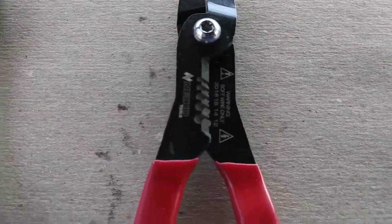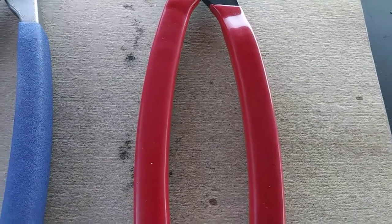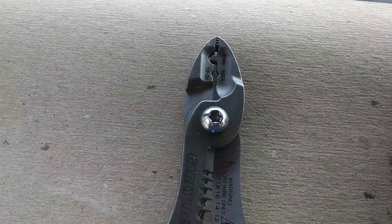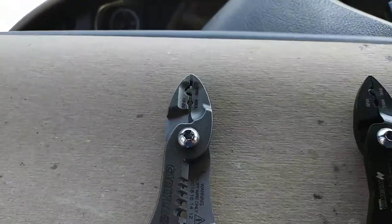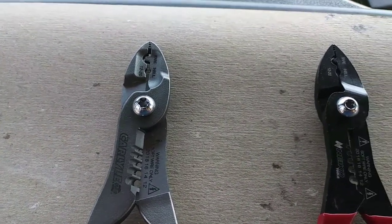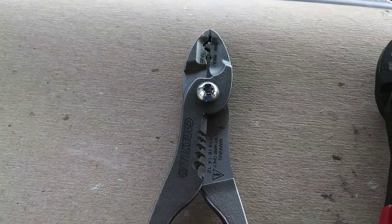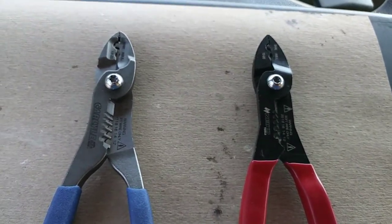I wasn't overly impressed by the quality, but for fourteen and a half dollars I really couldn't complain. Fast forward — Jay Young did a video comparing the Carlisles to the Snap-ons about six or seven months ago. He had a set of Carlisles for his son Jace, and since Jay likes Snap-on stuff he went with the Snap-on for himself. He had good things to say about the Carlisle, but at $30 versus $50 for the Snap-on, you probably don't expect quite as much.